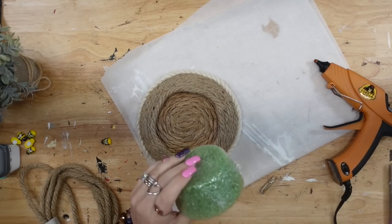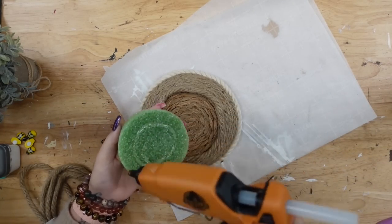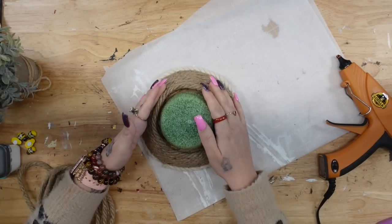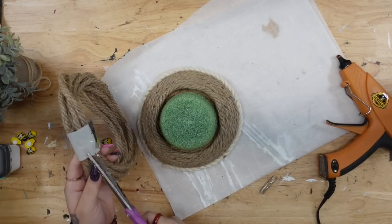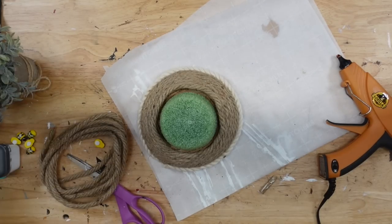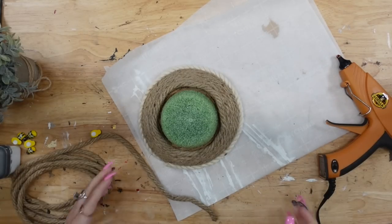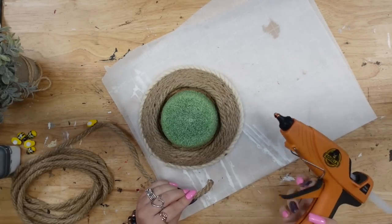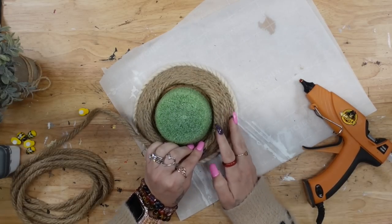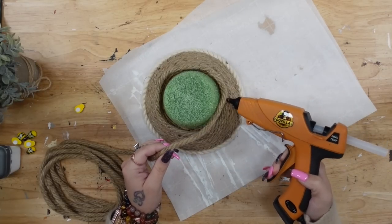Once I got to the top of the bowl, I took a foam piece from Dollar Tree, took it out of the plastic, and glued it down to the bottom of the bowl. Next, I continued gluing the jute all the way up until I got to a point — the way you do that is every time you glue the next layer, you continue gluing closer to the inside of the last layer and keep going all the way around until you get to a point.